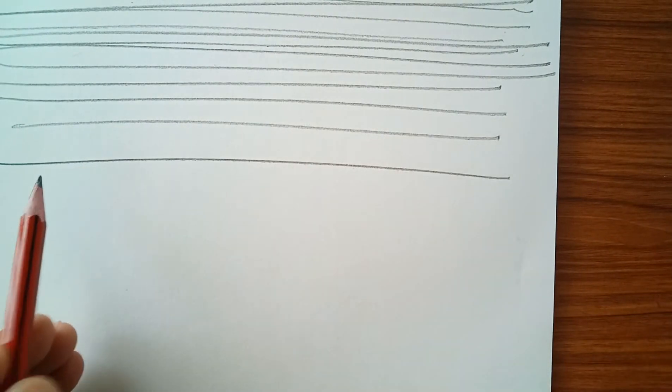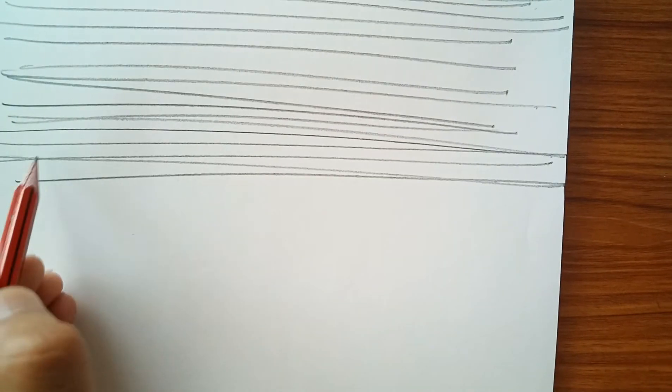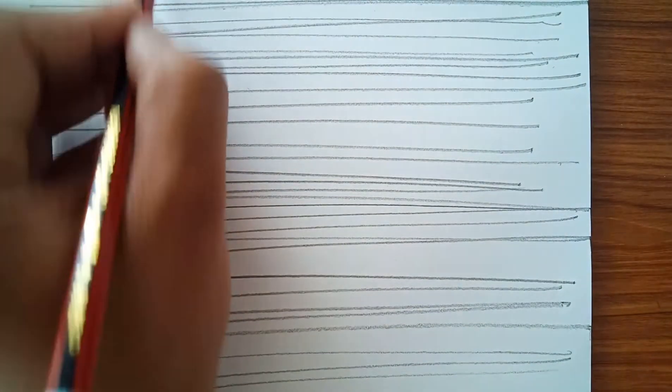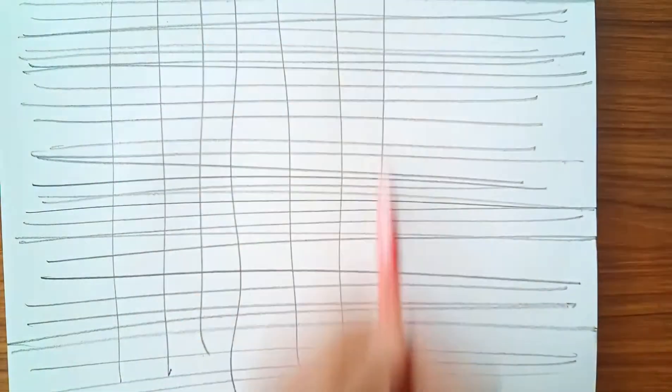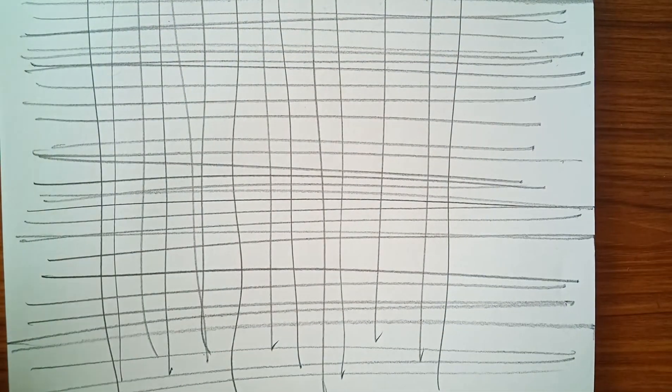You can practice on any rough paper and you will get some good strokes of line. After this, you can practice vertical lines without a scale. Then comes the circle — how you practice the circle.